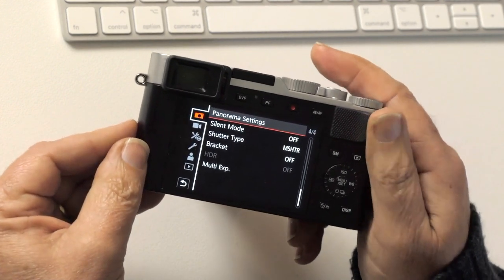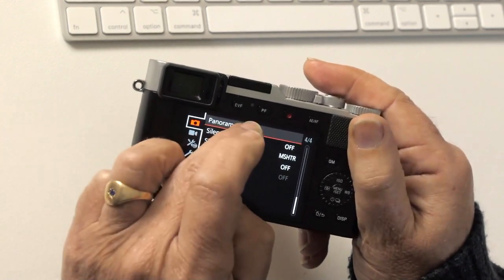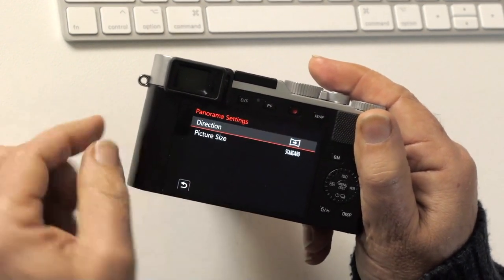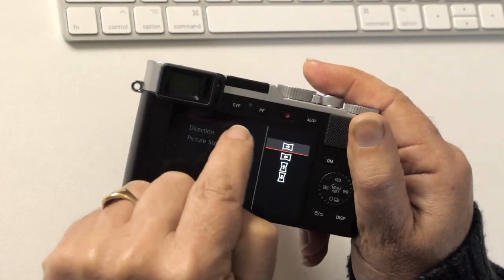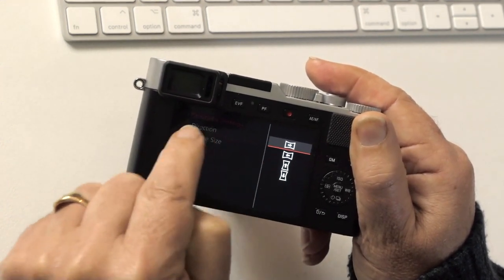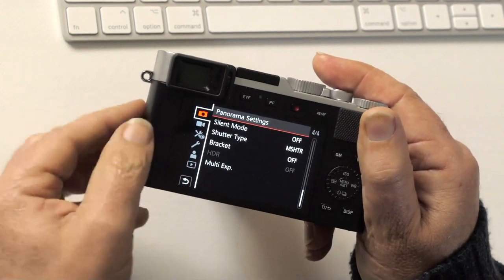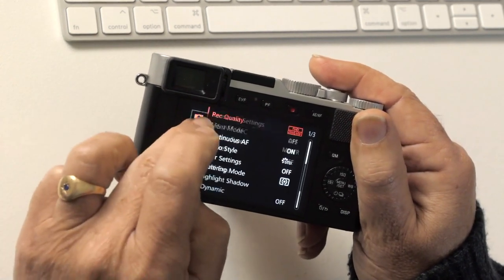Time lapse is for JPEGs. Panorama settings will produce a JPEG — it actually works pretty well and you can sweep horizontally left-to-right or right-to-left, or vertically, so you can have vertical panoramas. But since it creates a JPEG and I'm shooting RAW, if I do a panorama I'll do it manually by taking multiple pictures.